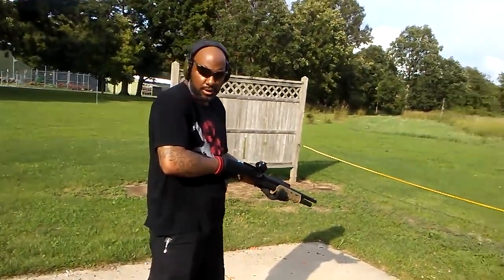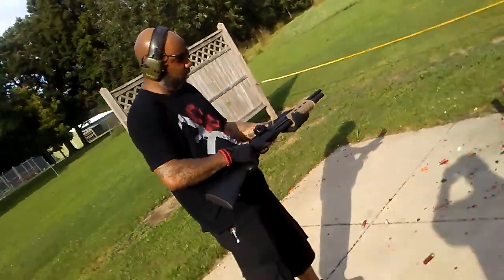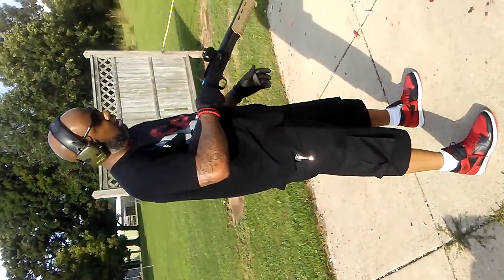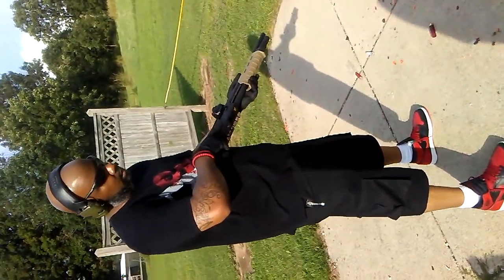A proper stance for shooting a 12-gauge shotgun. A lot of people say they can't handle it. It is a deadly weapon, but I'm going to show you guys how to shoot a shotgun properly.